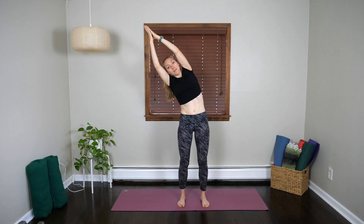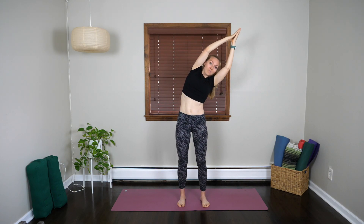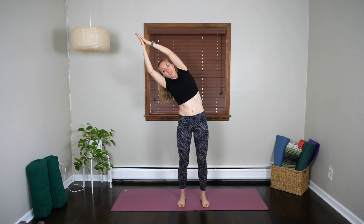Inhale both arms up, bring the palms together. And then reach your hands over towards your right side, exhaling. Inhale through center. Exhale, reach through the fingertips, keeping the face, chest, and hips forward.